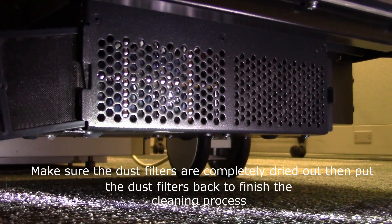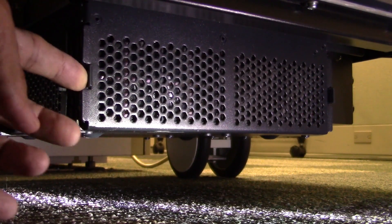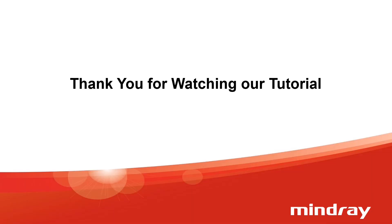Make sure the dust filters are completely dried out, then put the filters back in to finish the cleaning process.